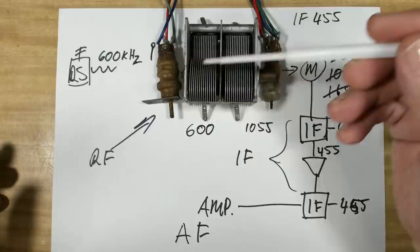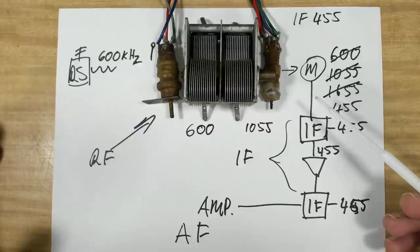It's pretty simple really - it's just a matter of getting the pointer and these points to all line up with each other and you're done. I hope that helped a little bit. I'm going to move on and put the radio back in the case.